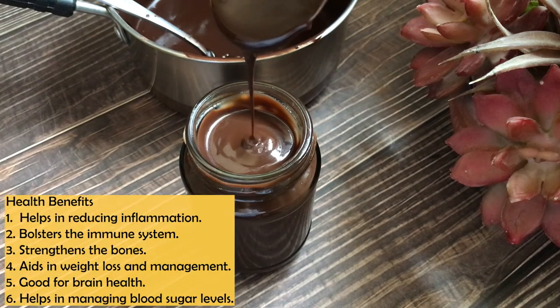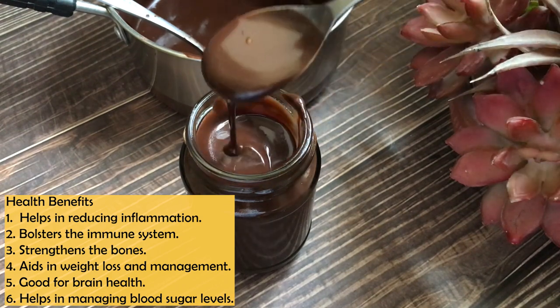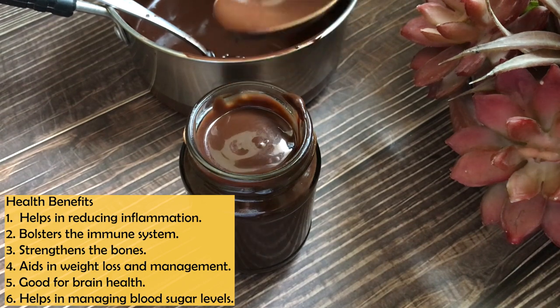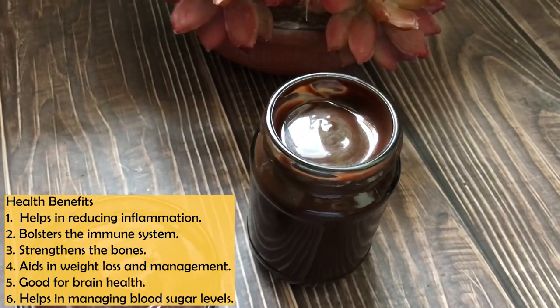If I talk about health benefits, cocoa is very good — it has antioxidants which help reduce inflammation, support immunity, bone strength, weight management, and brain health. We have used jaggery, which is not empty sugar — it contains iron, copper, magnesium, calcium, and zinc, and it is also good for respiratory health.